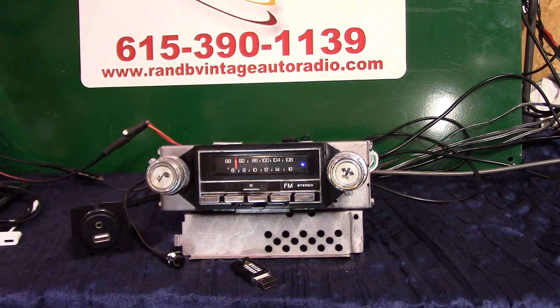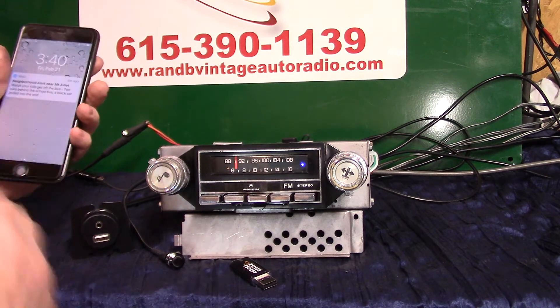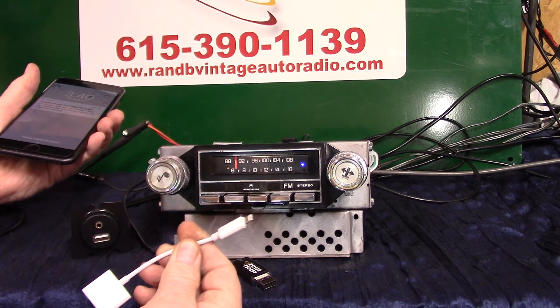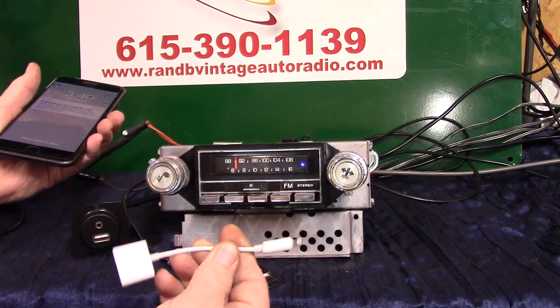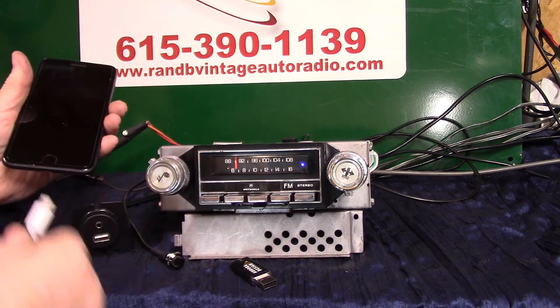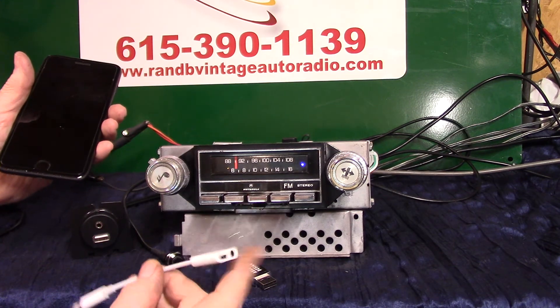Now I'm going to show you the auxiliary input. A lot of people have newer phones that do not have headphone-out jacks, which serve as auxiliary-in jacks for the radio. Even though you've got Bluetooth, someone might get in your car and want to plug in. This little adapter you can find on eBay or at your local phone store — what it does is it plugs into your charging port and gives you an auxiliary out and an additional charging port.